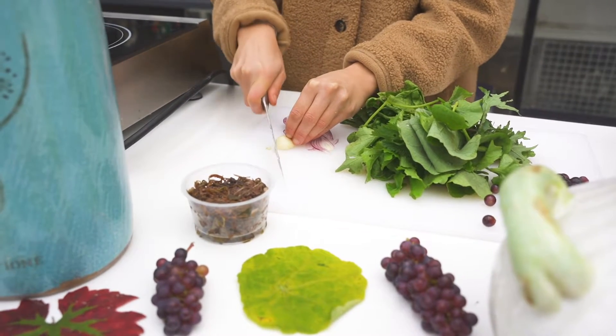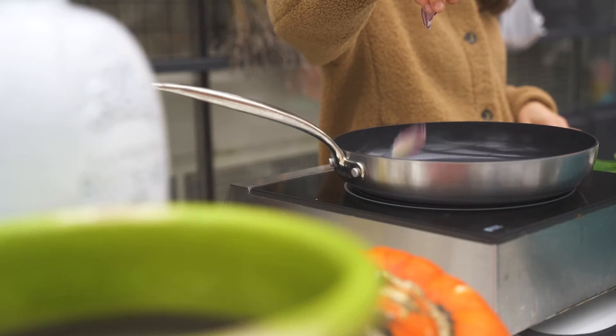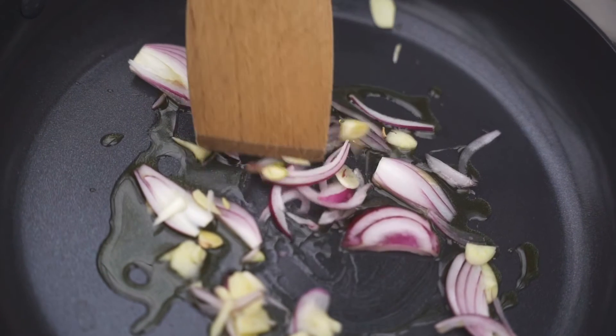Step one: heat in a pan olive oil, garlic and red onions until golden brown. Then add green tomato, root beans and let it simmer for five minutes.